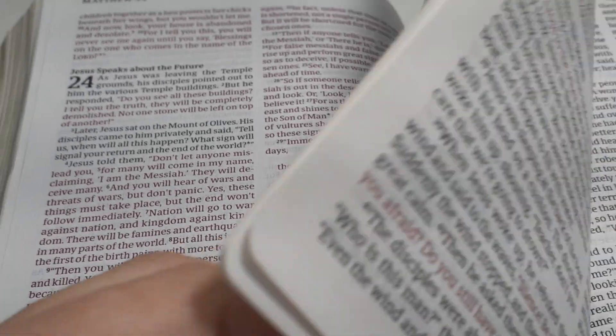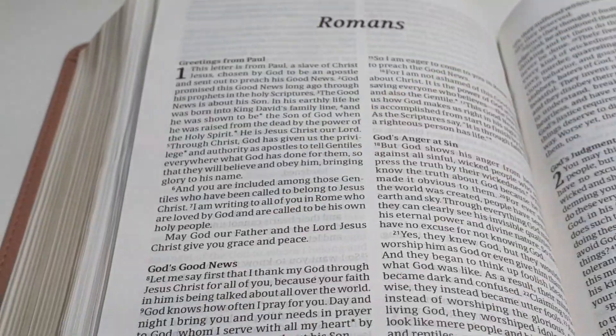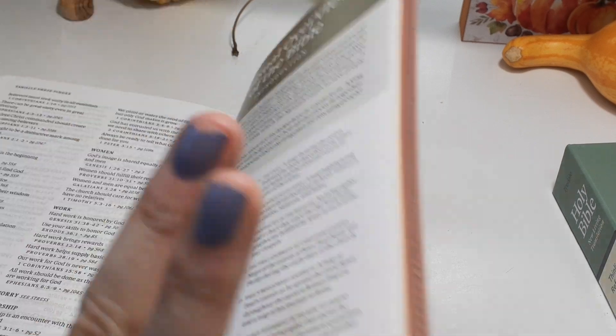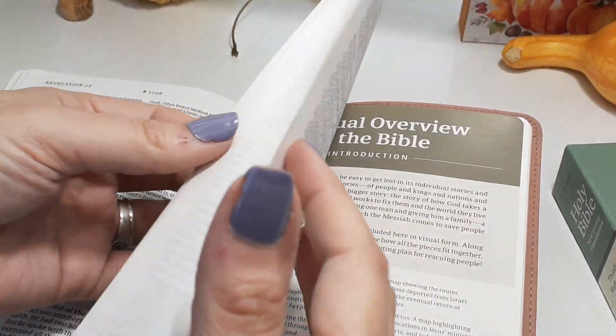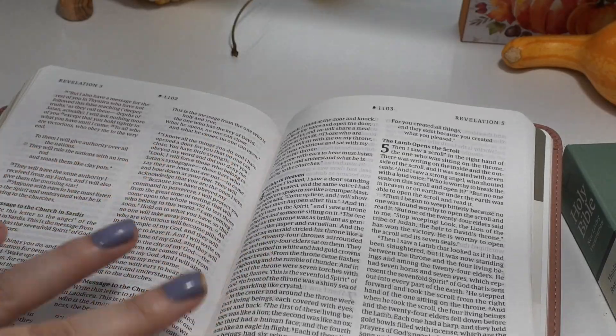That is super good — it's surprising for the price of this Bible. Now it is fighting to stay open, but that has a lot to do with never being used. Once you use it more, it will stay open — you just got to wear it out. The Words of Christ come all the way through Revelation; not all red-letter Bibles do that.